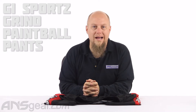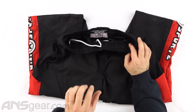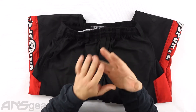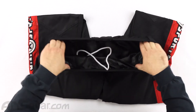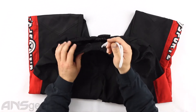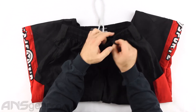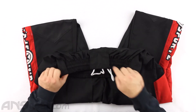Hey everybody, it's Rory from A&S Gear and we are looking at a pair of pants today from GI Sports. These are the Grind Pants. From the top, we've got an elastic waistband. Now the fly on these pants — there's no button, no Velcro, no snaps, no zipper, nothing. It just has an elastic band with a drawstring top. If you are going to wear these pants for paintball, I would definitely recommend a belt because they do have belt loops — nice thick loops on the side, thin on the front, and a nice thick one on the back as well.